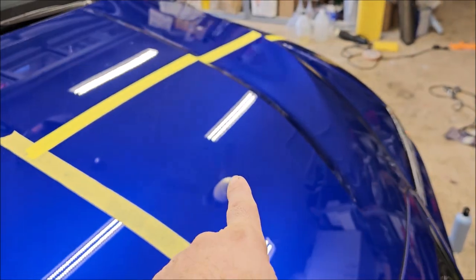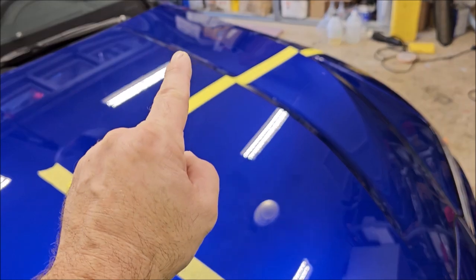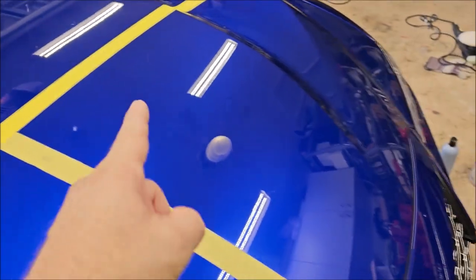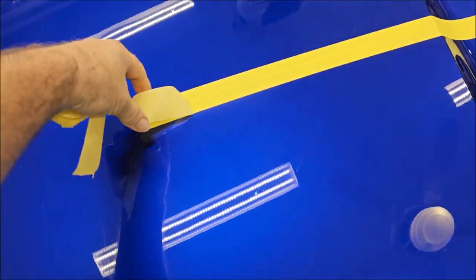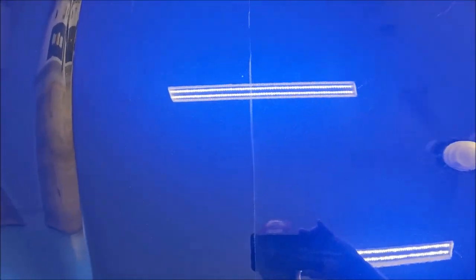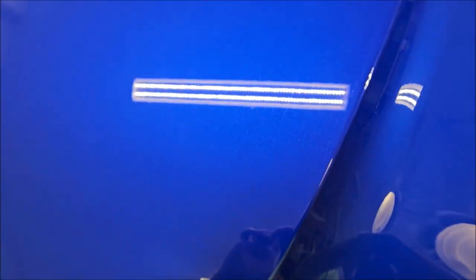I have done a test spot right there. If you look closely at that light overhead and that light overhead, you can clearly see the difference in clarity from where the Mr. Hyde polish was. I polished this whole section right here with my DeWalt 15 millimeter throw with a Buff and Shine orange pad and the Mr. Hyde polish. Now let's inspect it together — can you see how obviously clearer it is here versus this side? This side is infinitely clearer. You'll also notice that all of the minor defects are gone.